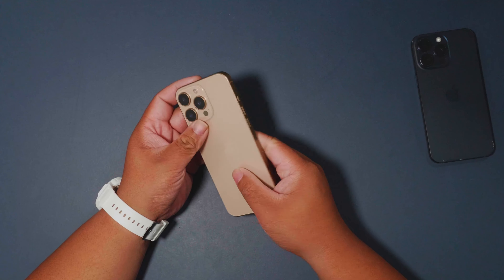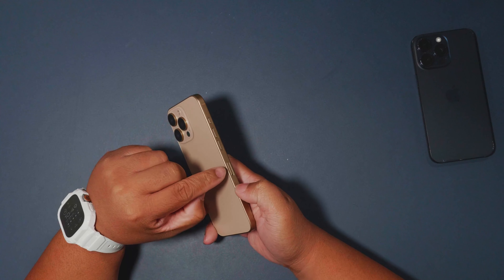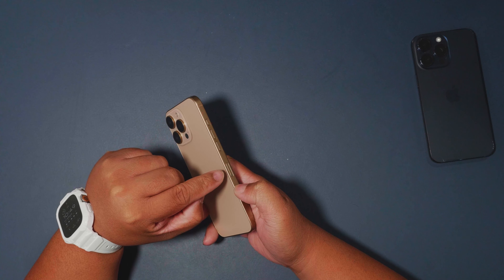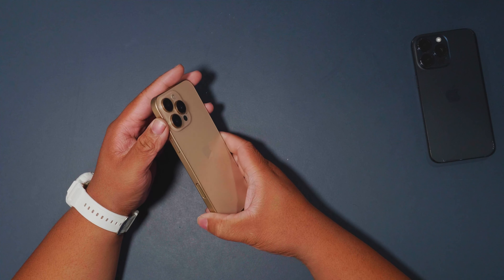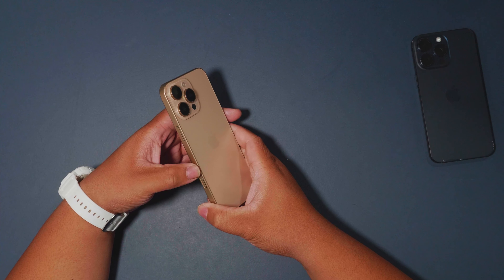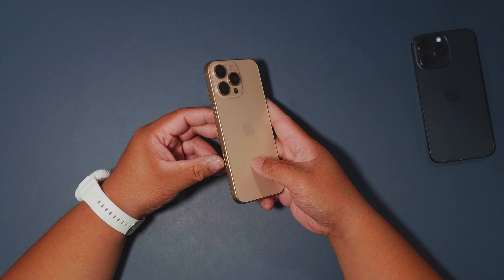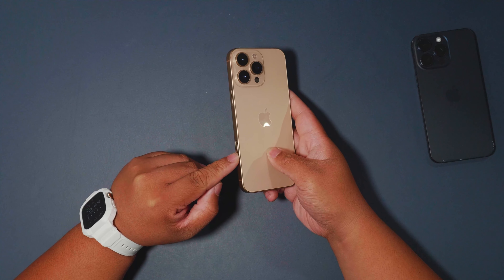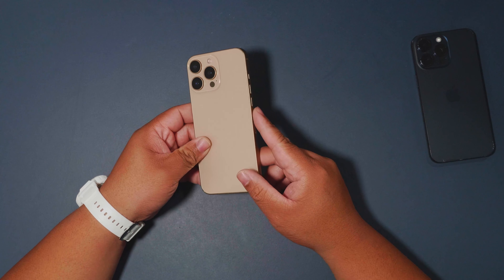You also have the action button and volume rockers, and a SIM card tray — though in the US I believe they don't even have that. The camera control button is capacitive, and I believe Apple is testing this type of button to see if it will make a difference on the rest of the buttons on the iPhone.